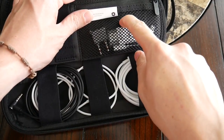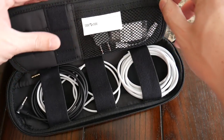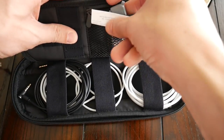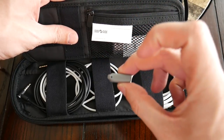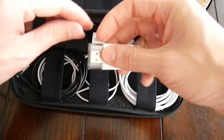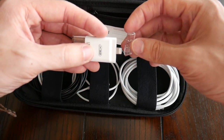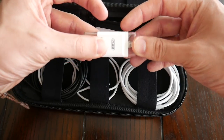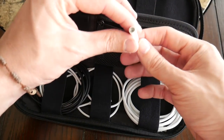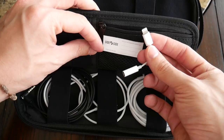The bag also has a small mesh zippered compartment, which is really nice because it's mesh so you can actually see what's inside. This is where I put anything too small to be held by an elastic band. Currently I have my headphone adapter for airlines that don't have a regular 3.5mm jack, another USB adapter with a lightning port so I can move stuff between my computer and phone without going through iTunes, and my lightning-to-headphone-jack adapter — since I'm on an iPhone X with no headphone jack, this is something I have to carry daily.